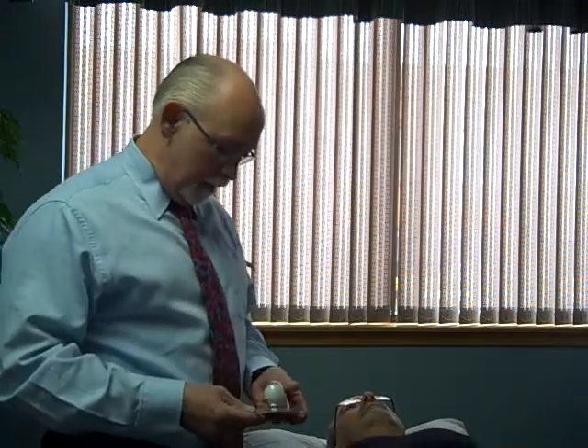Hi, I'm Dr. Rarig. Again, this is part B of our presentation. Dr. Zychowicz is helping me out here as a sucker — I mean a suspect — I mean a subject.